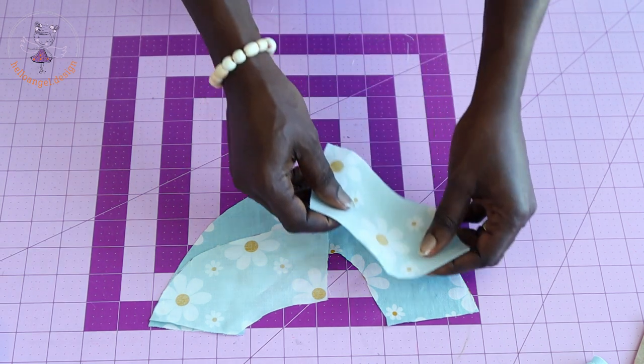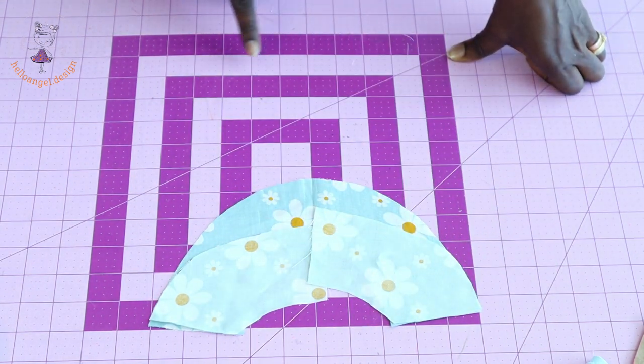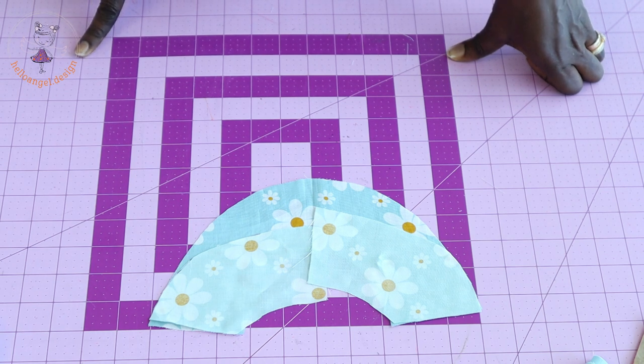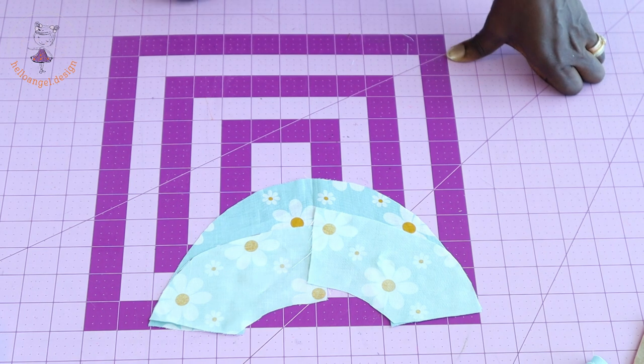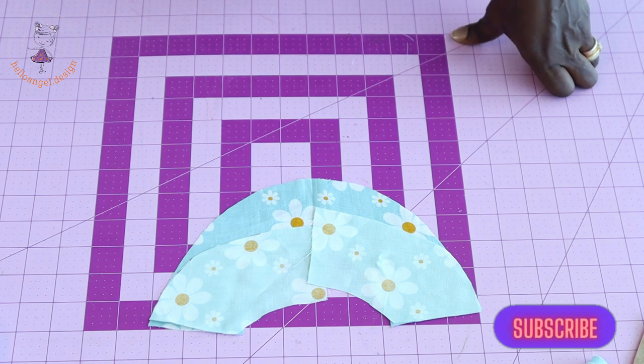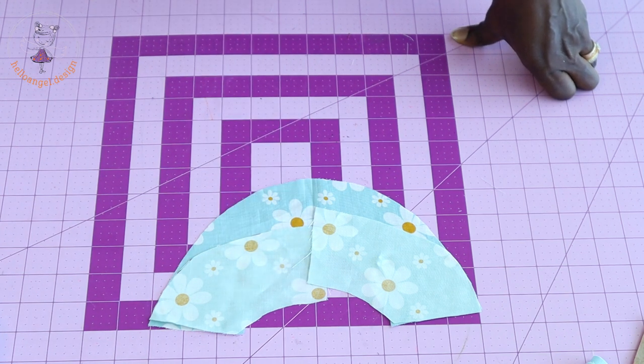Stitch the shoulder seam of the facing. Once done, take it to your overlocker and overlock the raw edges, or use zigzag to overlock the raw edges. Also overlock the center back raw edges of your facing.